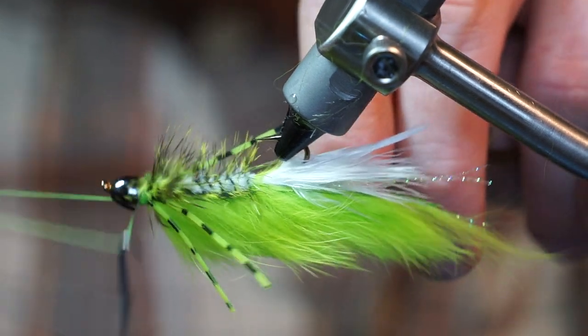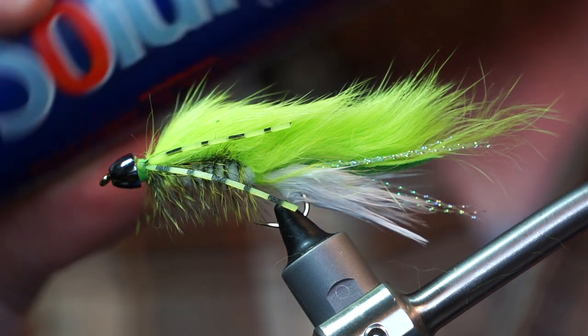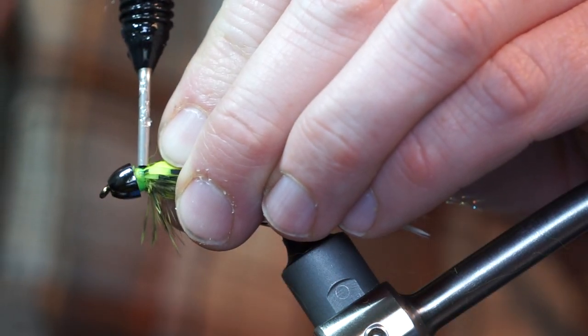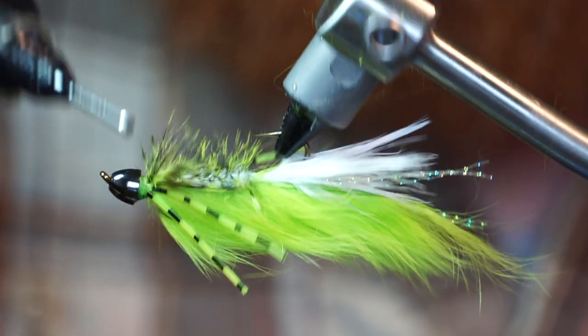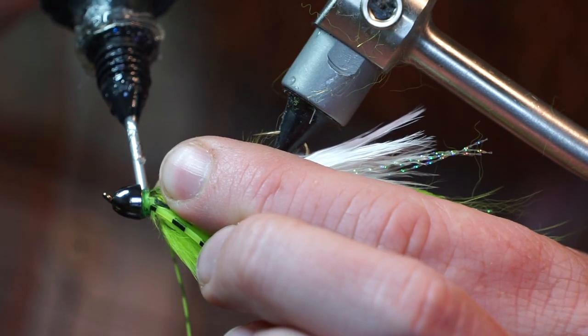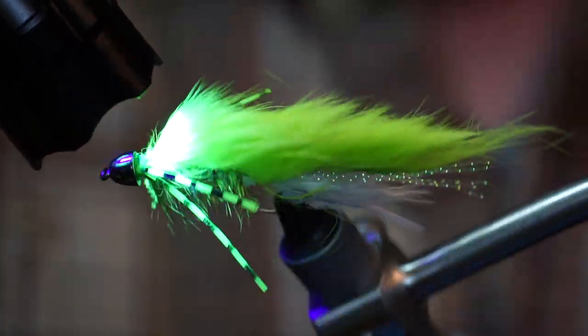Now you can whip finish your fly. For durability and to keep the cone head from spinning, I like adding a bit of Solarez thin hard UV resin. Put a little bit under the cone head, then rotate your fly and put a bit more on the underside as well. Zap it with your UV light and it will cure very quickly.